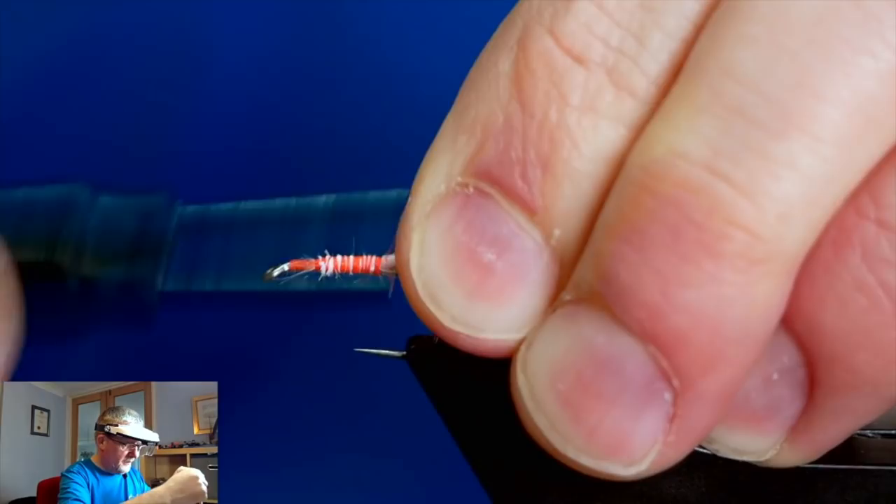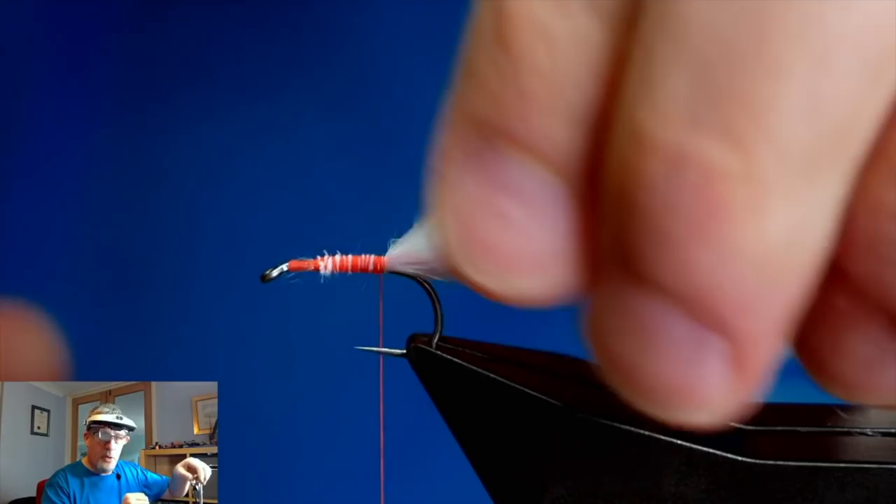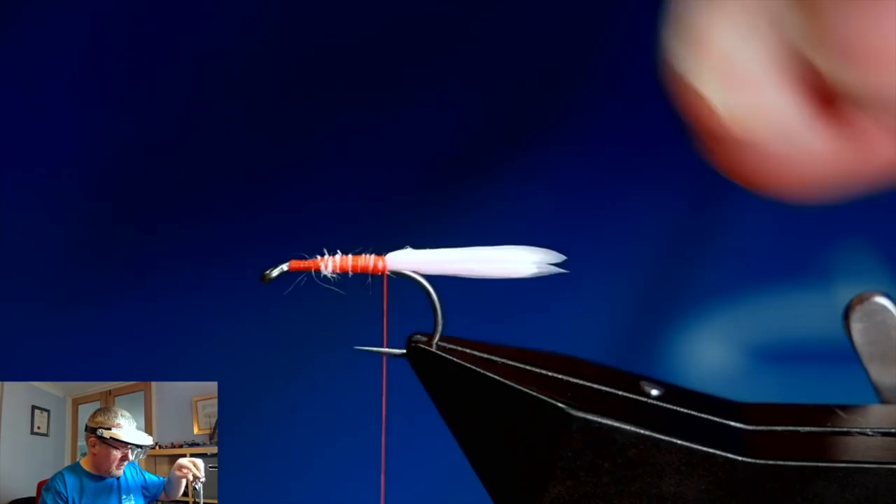That looks not too bad. I'll just come in and pull away my tail fibres. Before I go on, I damp my fingers down, just to get that marabou tail nice and damp and out of the way.